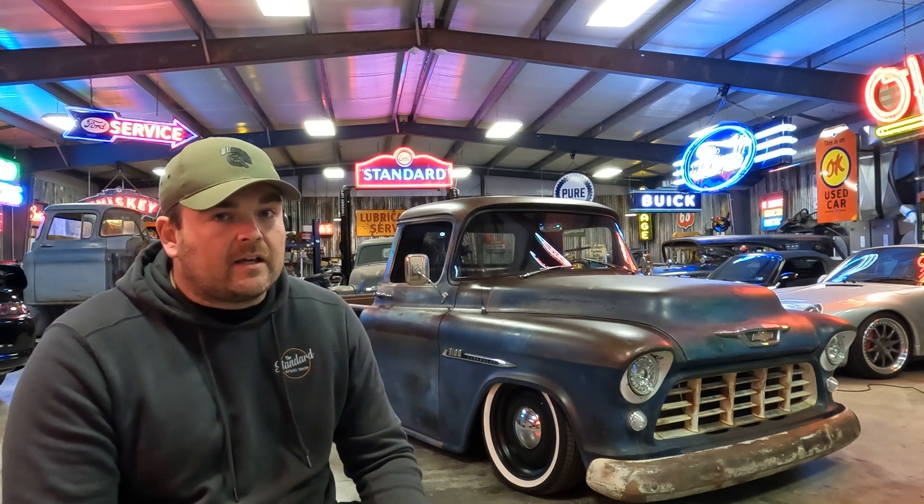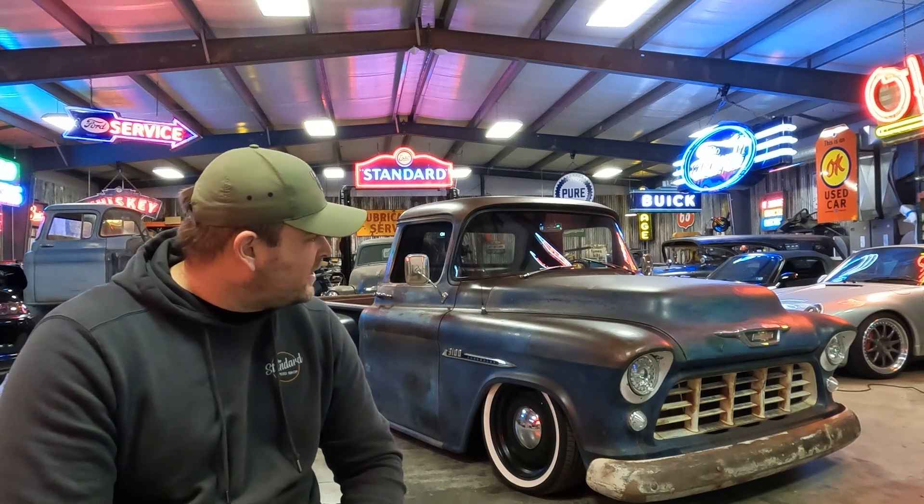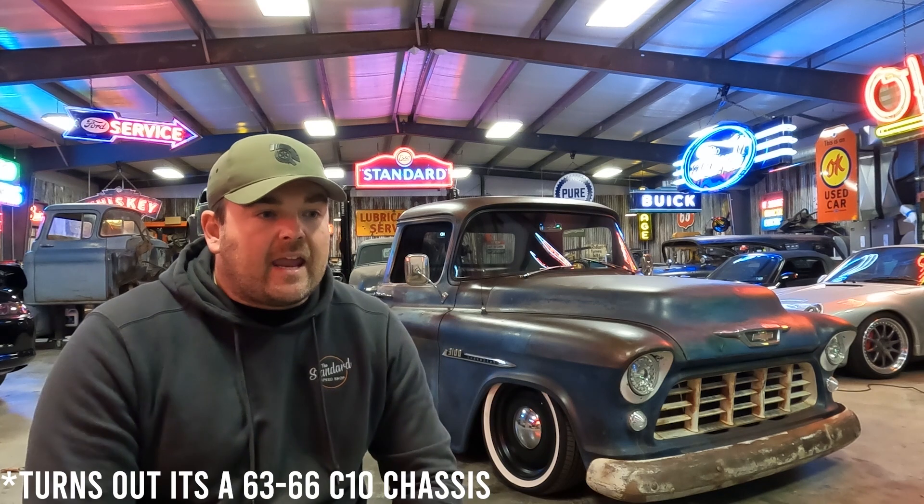I've found myself in this position a bunch, and it usually happens when you're just starting out. If you look at this truck behind me, it looks good — you would think it's ready to ship, let's take it home. But that's not always the case. Hiding underneath the exterior is a Crown Vic chassis, and that is not ideal. Not saying it can't be done, but in this scenario it is not ideal.